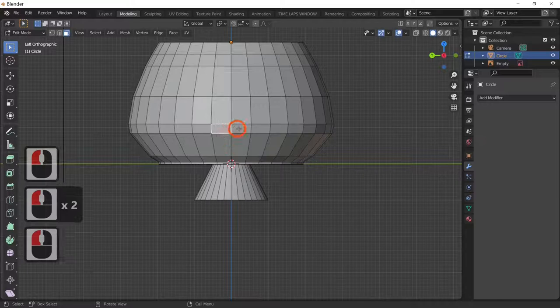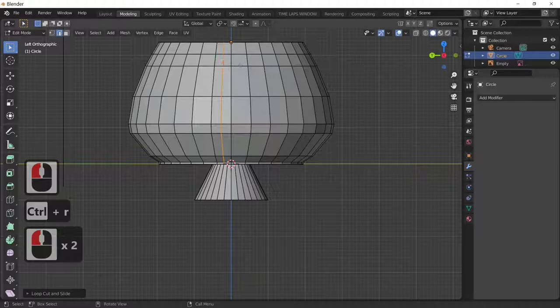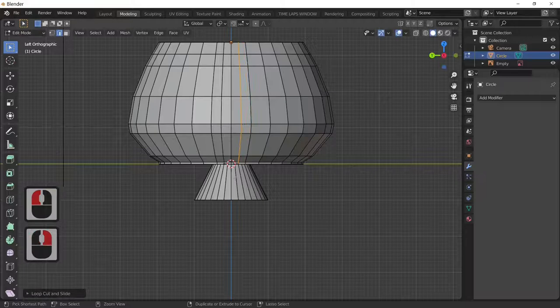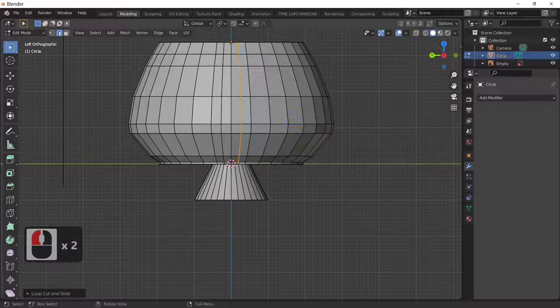Now we'll subdivide: press Ctrl+R to make a loop cut for a thinner handle. Ctrl+R will split the edge — left-click twice to fix it. We've now got two little squares at the top and two at the bottom of the handle area.